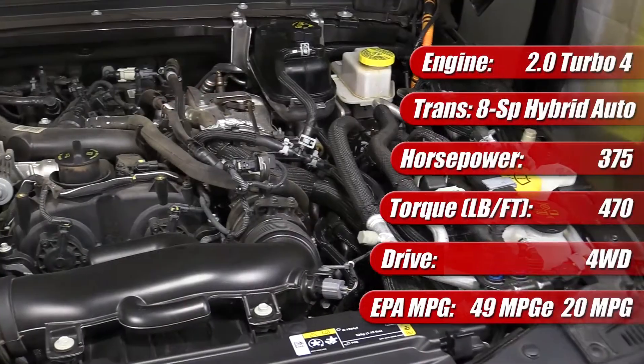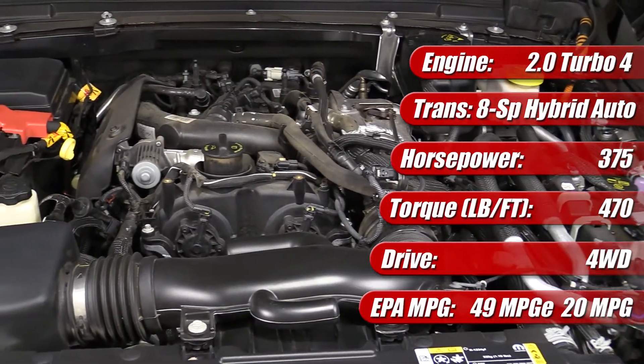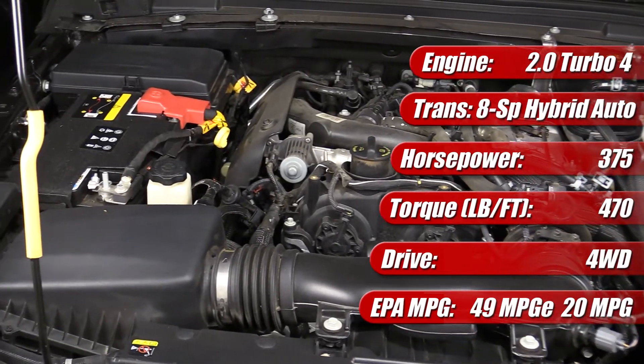All in, the gasoline engine and electric motor together can provide up to 375 horsepower and 470 pound-feet of torque.